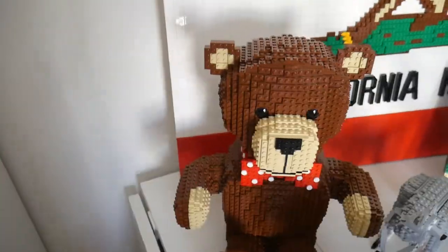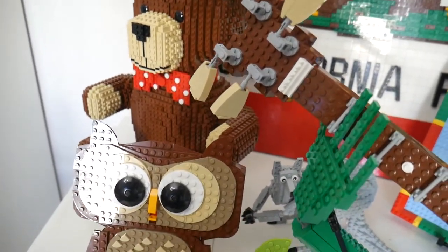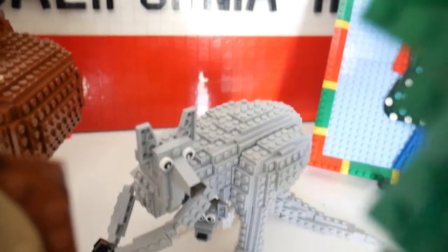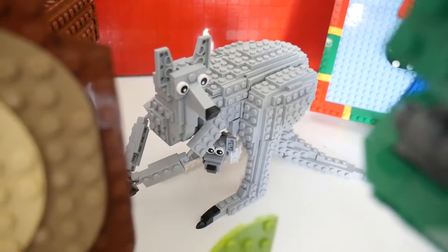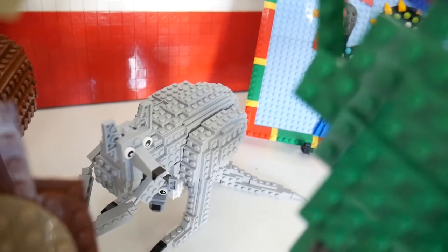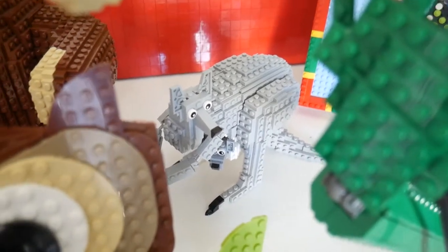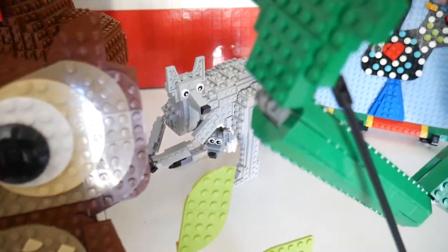Speaking of those travels, I also built a couple of models for the events I visited. In January 2017, I went to Brickvention in Melbourne, Australia, and I built this kangaroo with a joey in honor of that event. When I was there, I saw actual kangaroos in zoos and realized she's a bit too wide — kangaroos are more like deer, pretty skinny and very delicate, though very strong as well. So I built her hindquarters a bit too big.